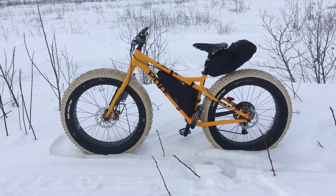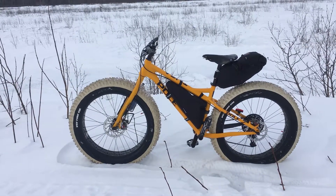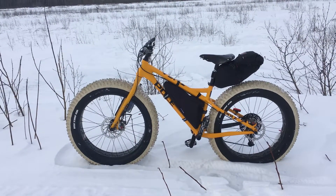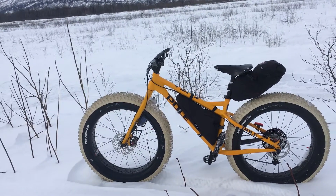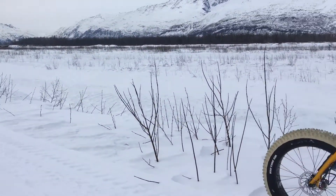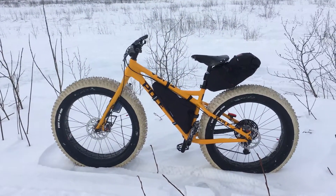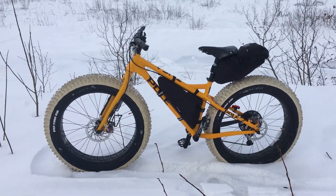I know when you get something new everything's novel and all that, but I've been riding fat bikes for the past three winters, riding to work every day — it was actually my route to work. So I've got a pretty good feel, and yeah, I definitely notice an improvement over my old bike.